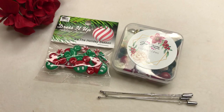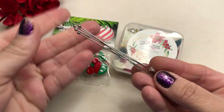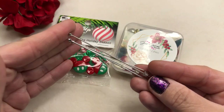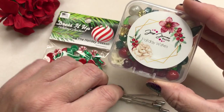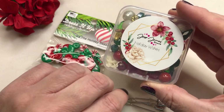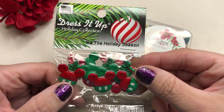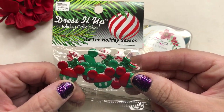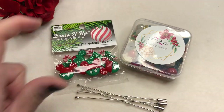Hey guys, it's Trish back with another video. Today we're going to make some fun stick pins for your holiday coat or outfit. We're going to use these beautiful beads from Jesse James Beads called Holiday Wishes, and we're also going to use this adorable button pack from Dress It Up Button's Holiday Collection called It's the Holiday Season. So let's get started.